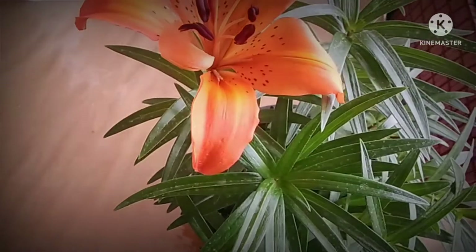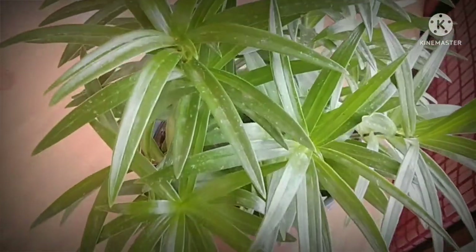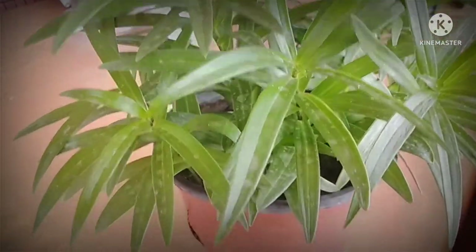The area is located in the area of the Kandukar. I will see you in the video.